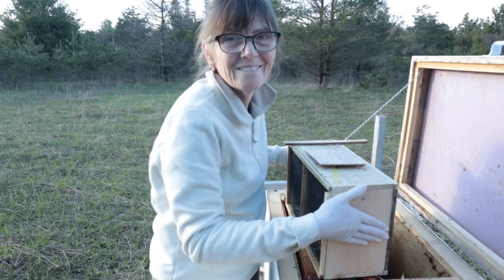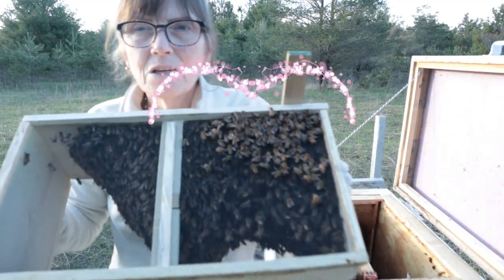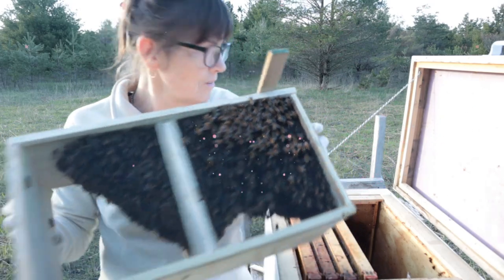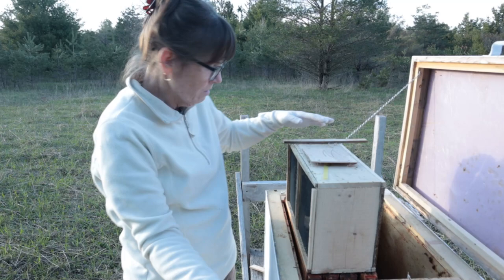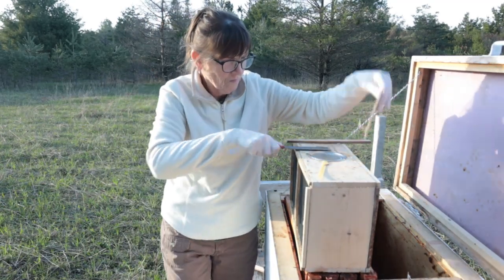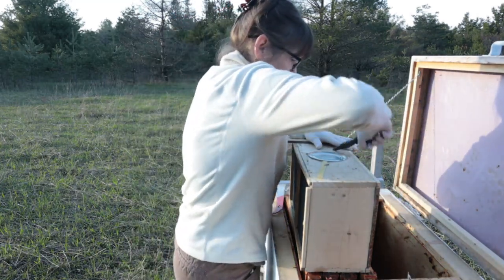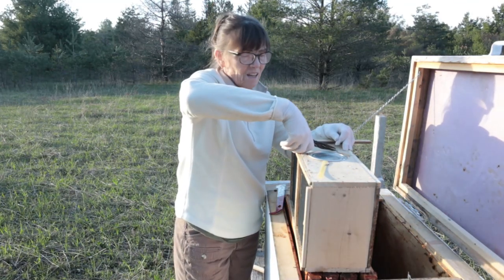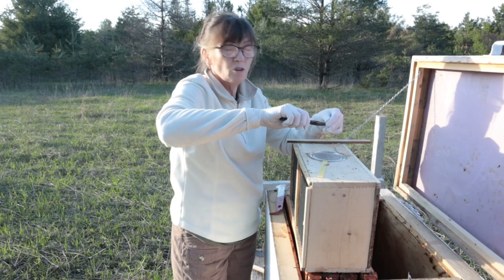Look at all those bees — got some extra ones on the hanger bars; they're already climbing in. I've been getting texts all day about when these bees were to arrive.